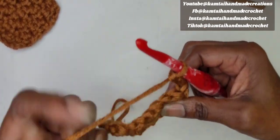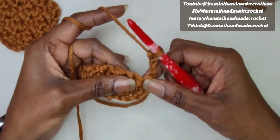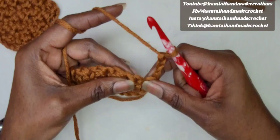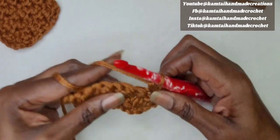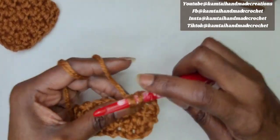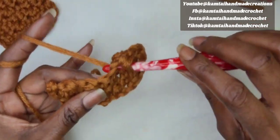We're going to do one more last row. If I'm going too fast, you can always slow it down. Skip the first stitch, go into the next stitch with a single crochet, and just alternate back and forth until you get to the end. When you get to your last stitch, you want to put a single crochet into the third chain.